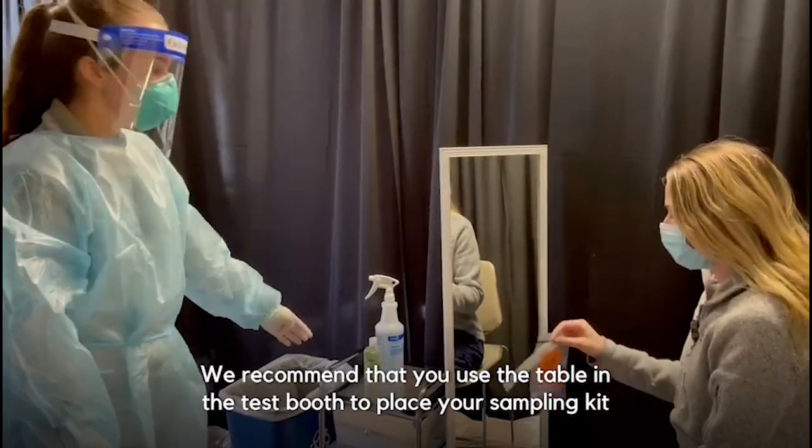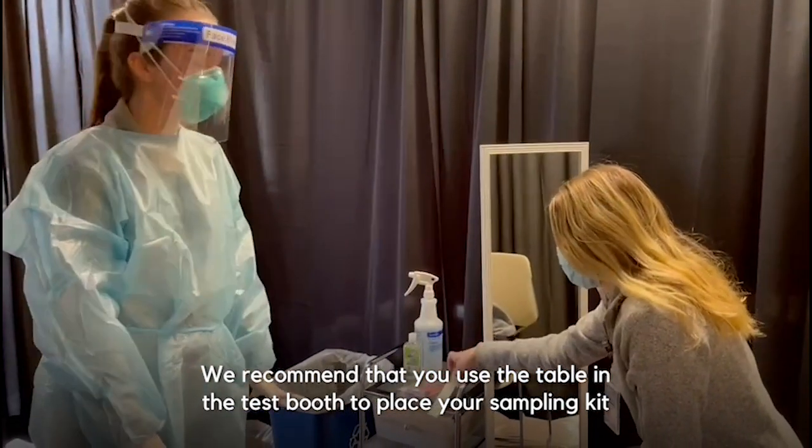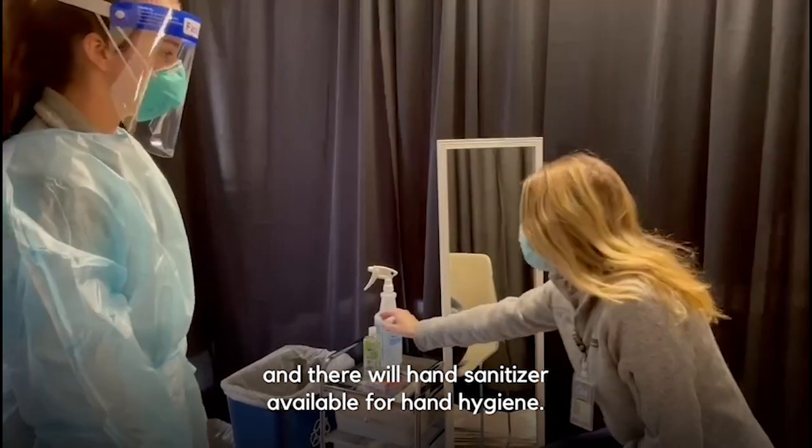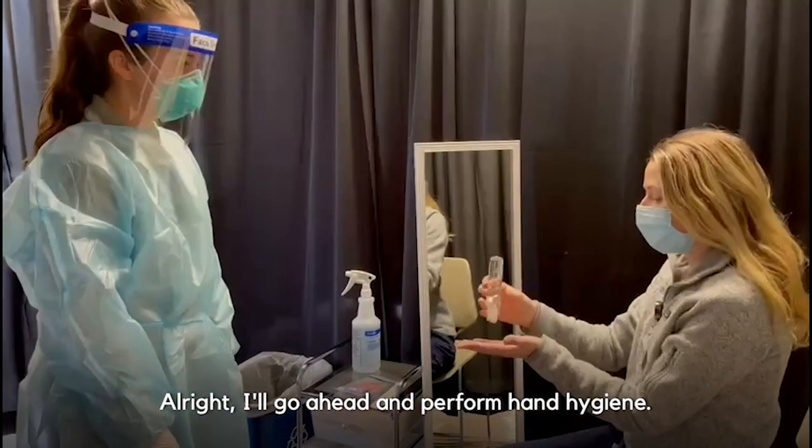We recommend that you use the table in the test booth to place your sampling kit. There will be hand sanitizer available for hand hygiene. I'll go ahead and perform hand hygiene.